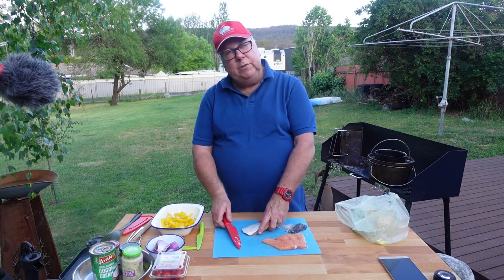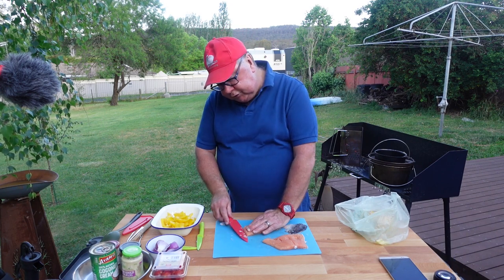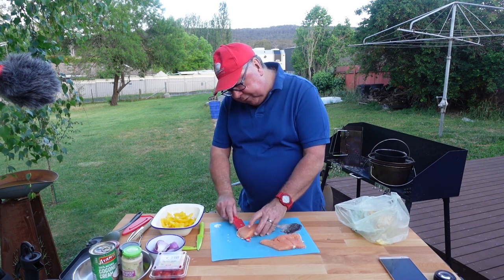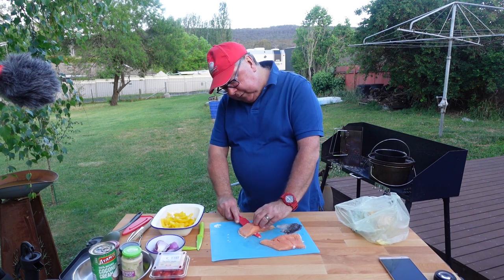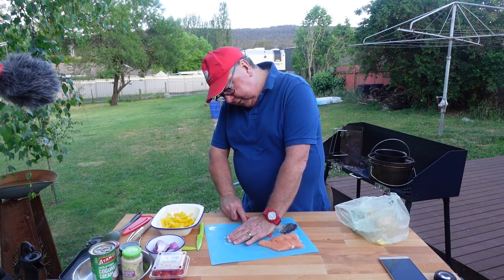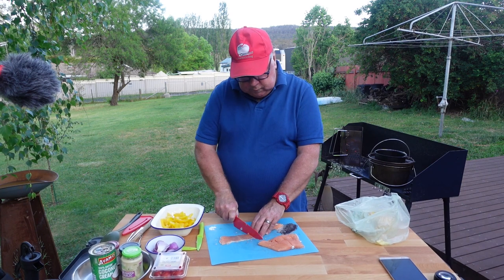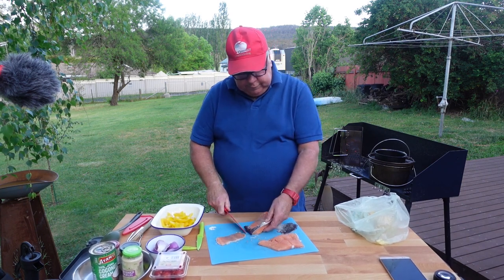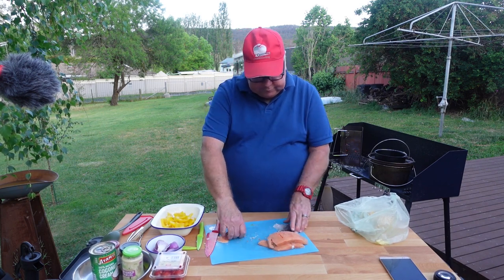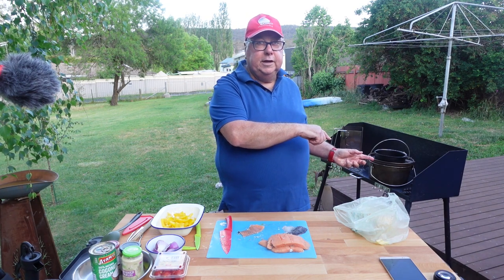We don't have a fishmonger where we live in the village in central western New South Wales, Australia, but we have a butcher who has frozen fish for sale in his fridge, which is very handy. We're about three or four hours from the coast so we're not going to get fresh fish every day. There's still a little bit of skin on the second piece but I'll leave it for now and we'll start getting the camp oven heated up.